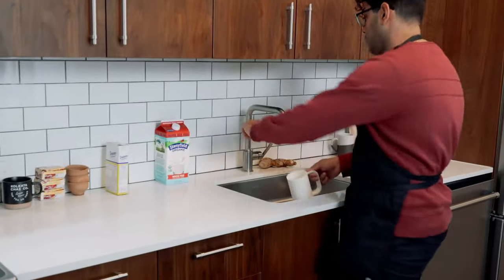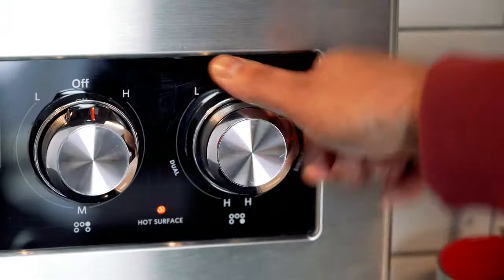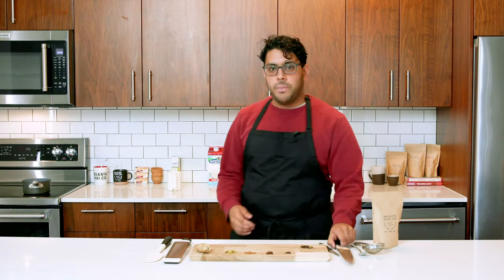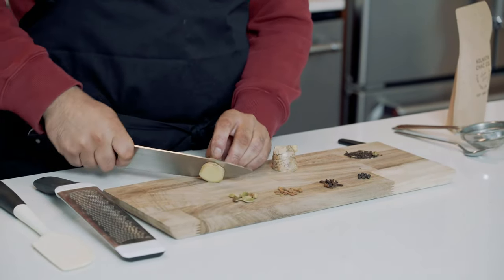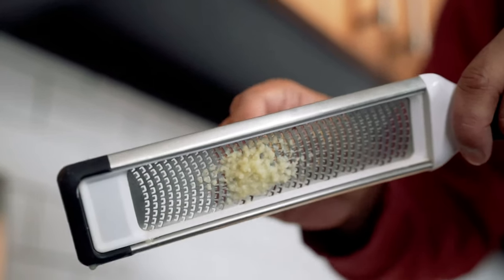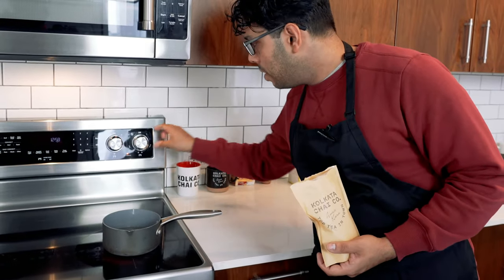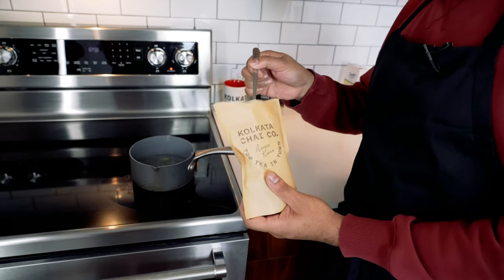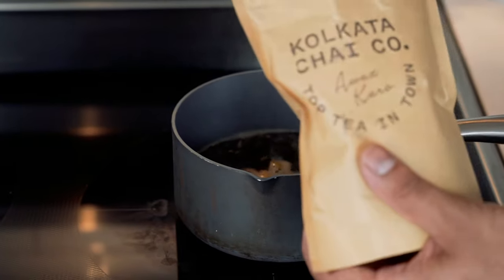First, you're going to need eight ounces of water. Put the water into the pot and then turn the heat on high. Next, I'm going to cut up and grate my ginger. Make sure you always wash your ginger because it's a root that comes from the ground. I got my ginger sliced, I'm going to take it to the pot and grate it in. Now we see that our water is coming to a simmer, so I'm going to turn down the heat a little bit and add three teaspoons, or six grams if you have a scale, of chai. You want to add it when the water is hot so it immediately starts to create a reaction and you should get an amazing aroma.